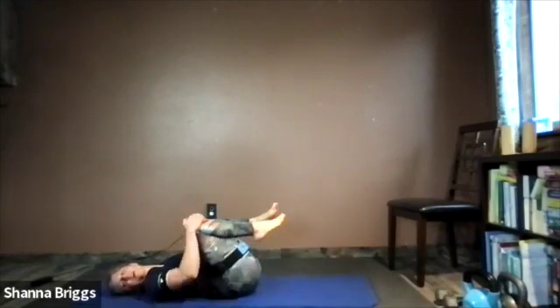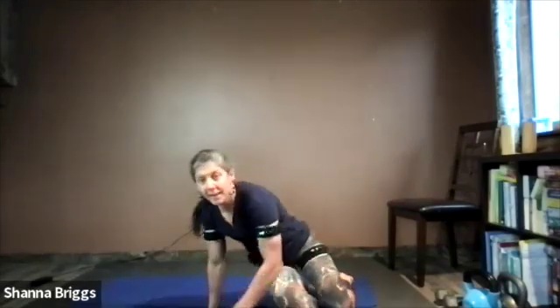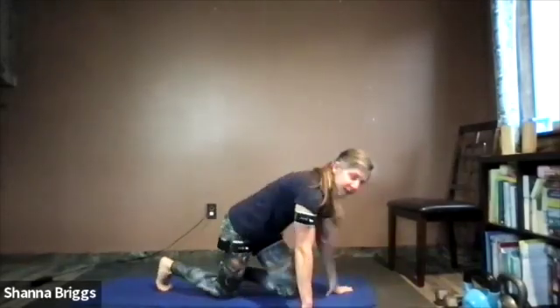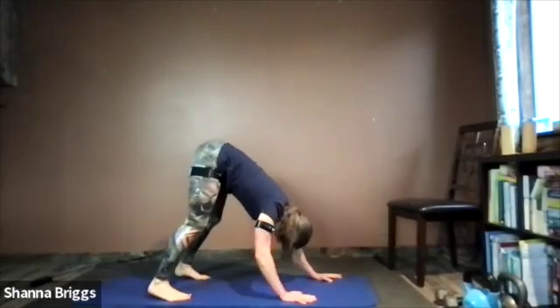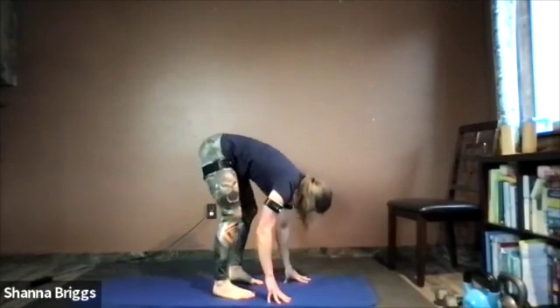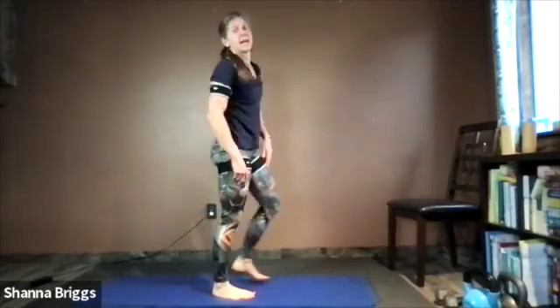That completes our midline and glute activation work for the first half. Let's come back into down dog, slowly inchworm our way up to standing, and get ready for the next circuit. Wide hand print, push on back, take your time coming up out of that forward fold. Once you come up to standing, let's loosen those hips up with a little hip circle — three to five times in one direction, then three to five times in the opposite direction.